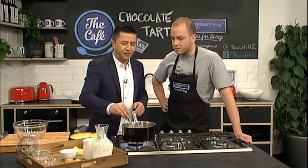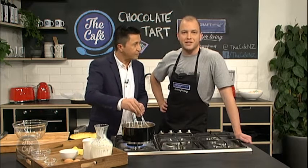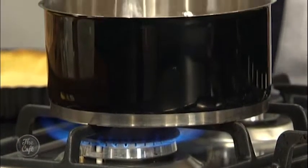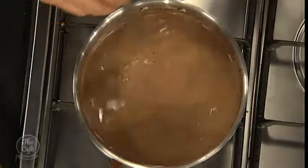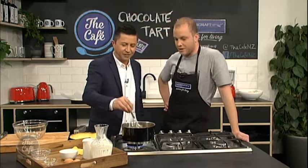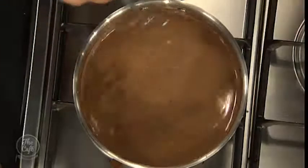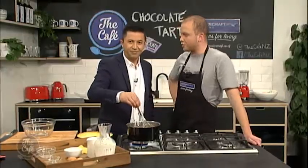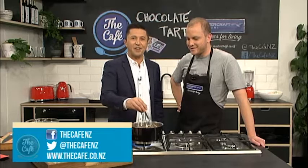Where do you get your inspiration from for your recipes? I had a chocolate tart once, I really enjoyed it, and I thought I can probably do that — so I grabbed different recipes, had a read through a few things. This is quite similar to a ganache, so we're basically just making a ganache. We'll add a few eggs in once this has cooled down. If we were to add the eggs in now, the liquid's getting too hot — we'd get scrambled eggs. So we're going to let that cool slightly, add the eggs in, and then chuck it in the tart. The recipe is at thecafe.co.nz. We'll come back and finish off the tart very soon.